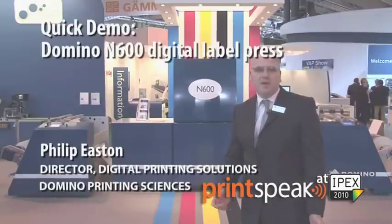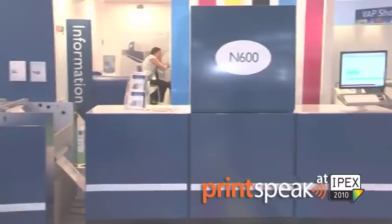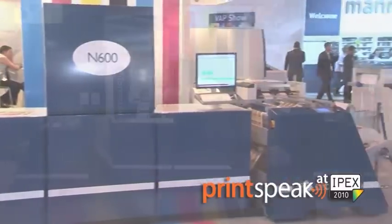On show today is our new N600 four-color UV inkjet digital label printing press. It represents not only the benefits associated with digital printing in terms of short run work, but also provides the type of throughput you would normally associate with a flexo printing machine.